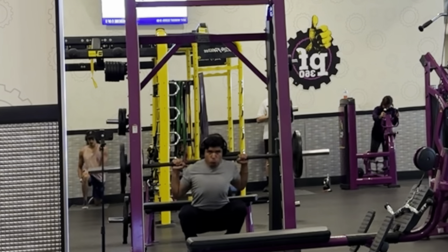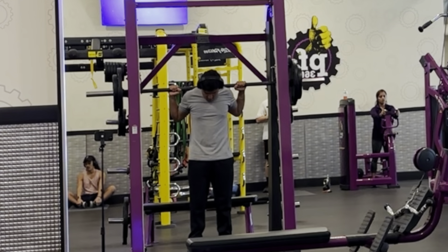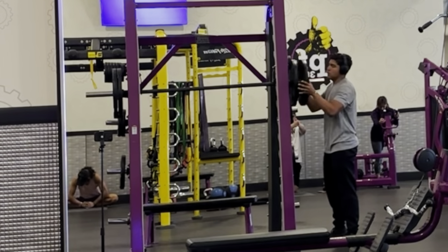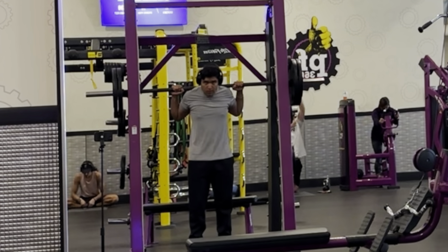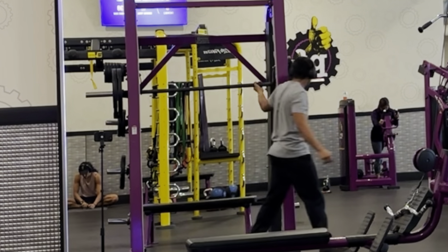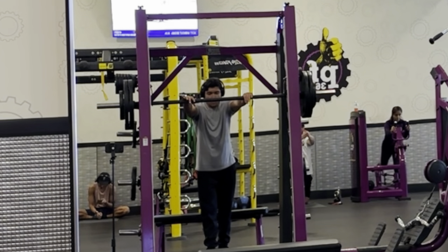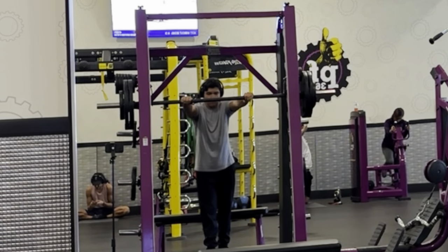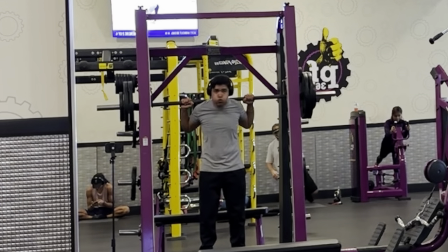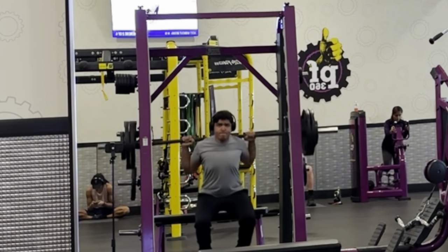I just started off on squats. I started off with 25s because obviously they don't have 35s, went to plate-plate-25, then plate-10-and-25. Then I went to two plates and then plate-10. This is basically 225 on a regular bar because the bar itself at Planet Fitness only weighs 20 pounds — so if you add a 2.5 it's 225. I think I did like nine reps.